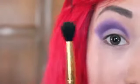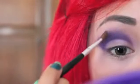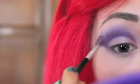I am taking my blending brush and I am going to blend out any harsh edges. And again, I am going to go with the same eyeshadow color that I used previously and apply it above the dark purple, blending it in as well.